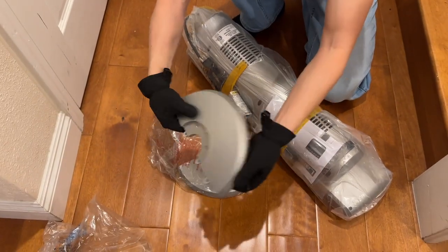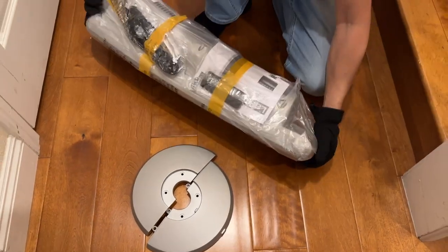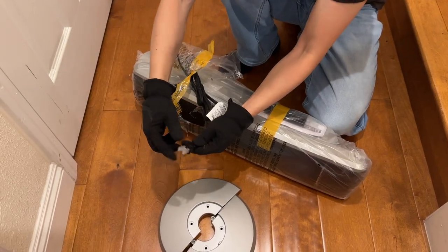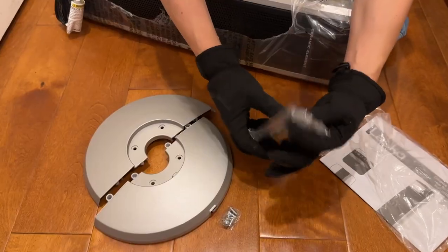Let's put it together. This side of the feet has a little place for your cable to come out for the cord. This side does not. We do have a remote control and some screws. It is a two-prong power cord for the heater. Here's our remote control and user manual with the screws.